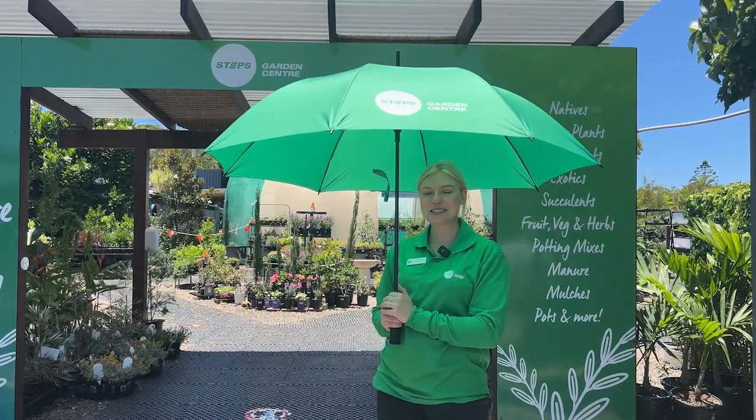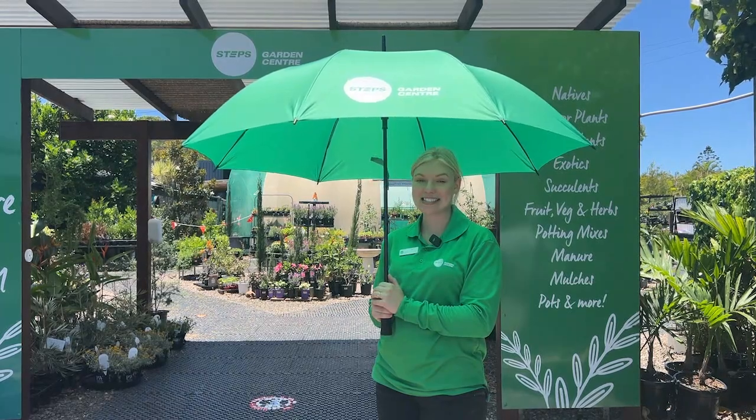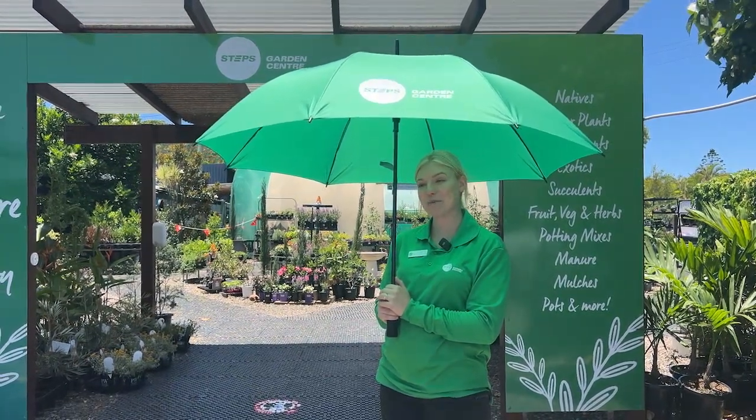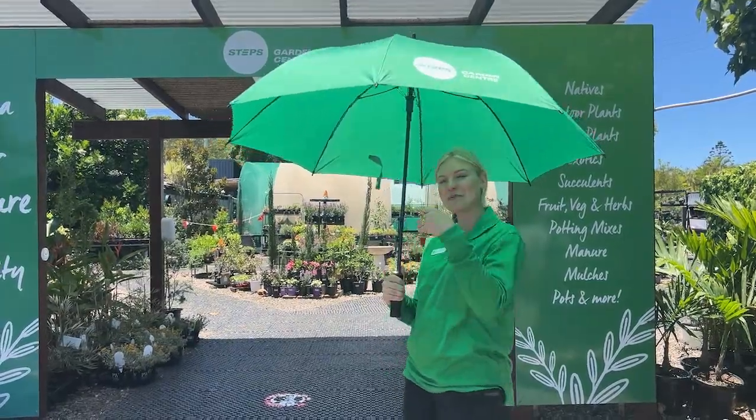Our featured plant for summer is the Bougainvillea. It is beautiful and in flower all through the hot seasons, and you can also grow it up a trellis to create a bit of dappled shade for more sensitive plants — so follow me and we'll go have a look at them.